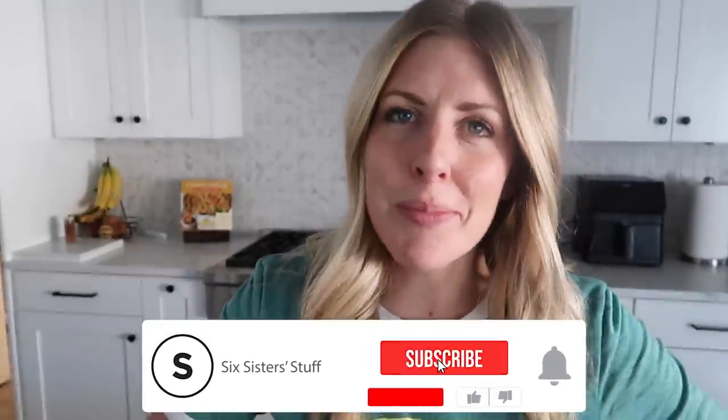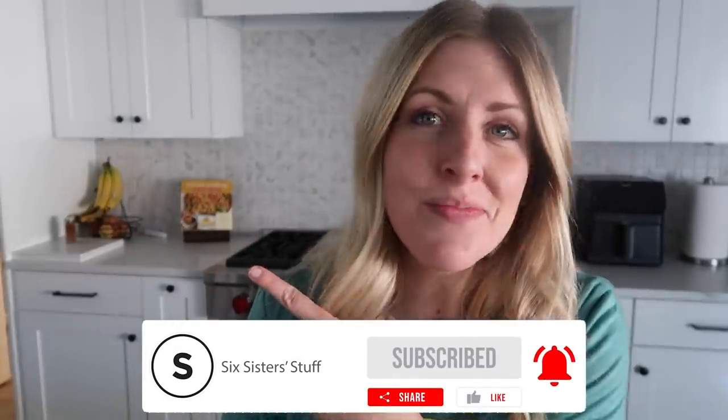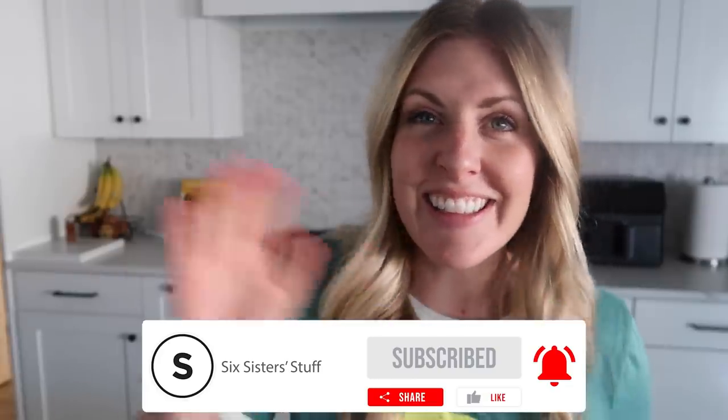Now, if this video was helpful, please make sure to subscribe so you won't miss any more. And if you want more Instant Pot videos, you can find some right up there. I'll see you later.